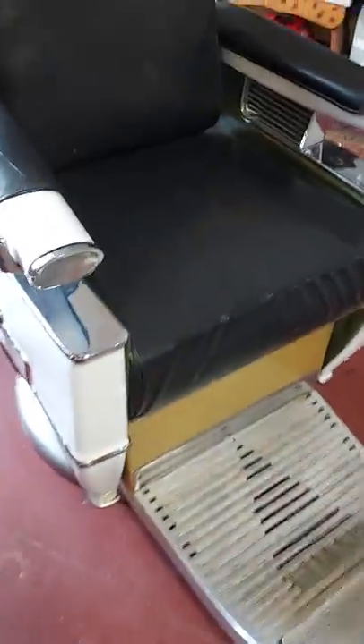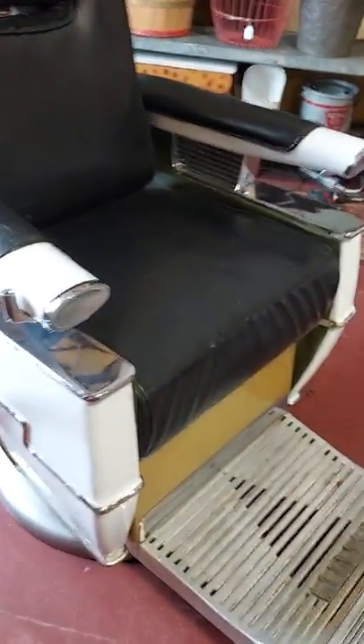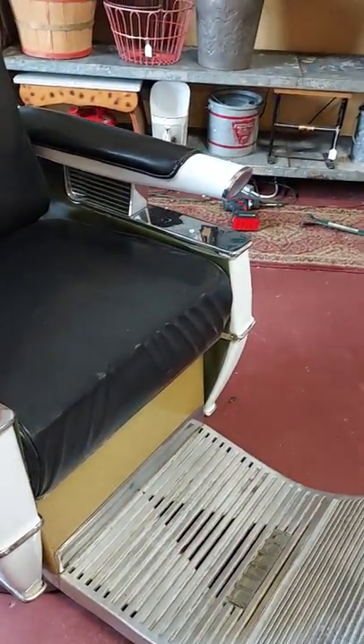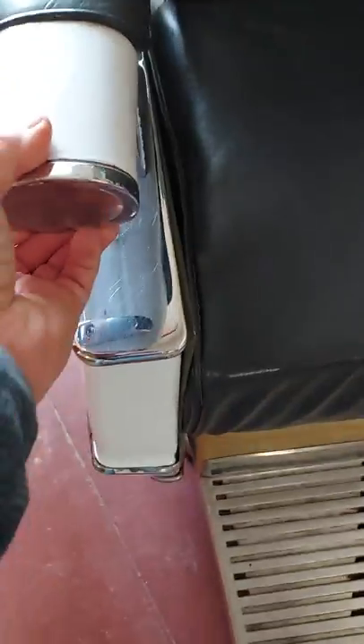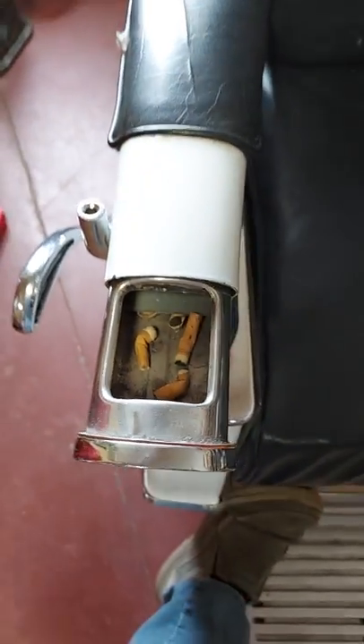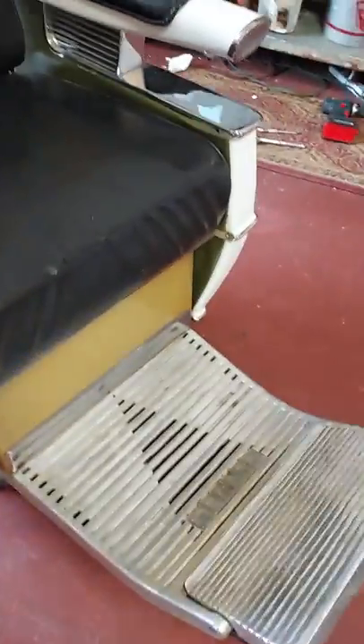Chair number two — same thing. We didn't try to shine the chrome or anything, just gave these a nice wipe down, but these things are going to shine up really nicely. It has the original badge underneath the seat just like chair number one, and has the original ashtray — a little stiffer. And look at that — we're going to get rid of those — there are some vintage cigarette butts in there.